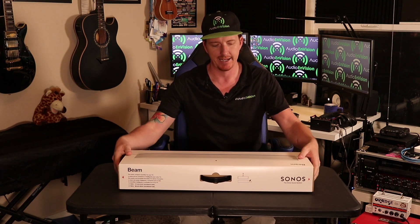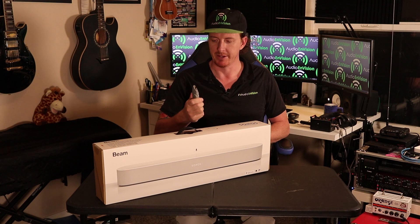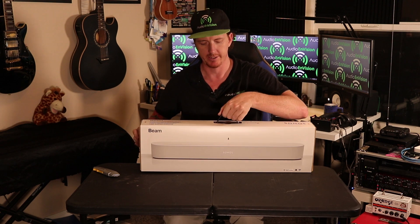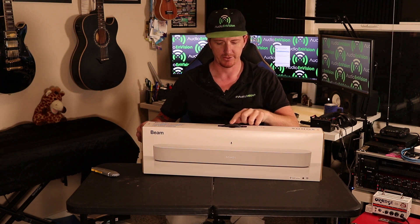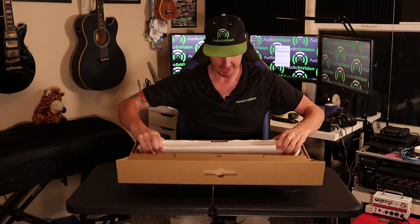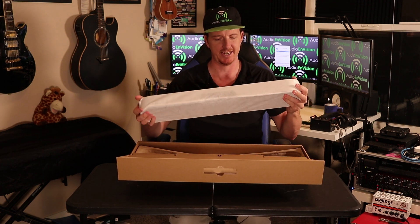Today we're unboxing and doing a review on a Sonos Beam. Got my trusty knife — don't cut towards you. It came in a big box with a handle so you can carry it around. The handle got used for about two seconds.